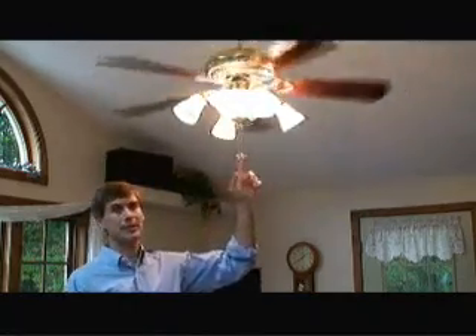Normally, ceiling fans in the summertime rotate in a counterclockwise direction such that warm air is pulled up from the base of the room into the ceiling, thus making the living space of the room more comfortable.